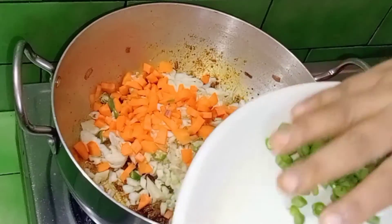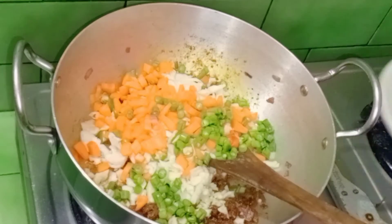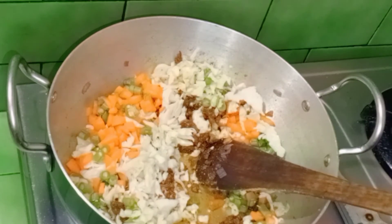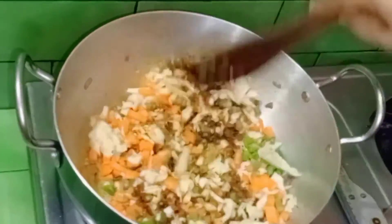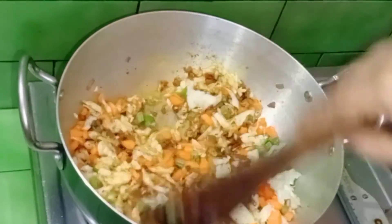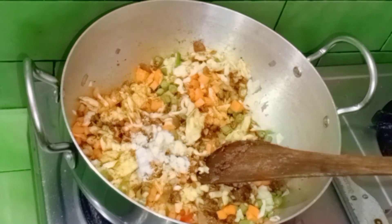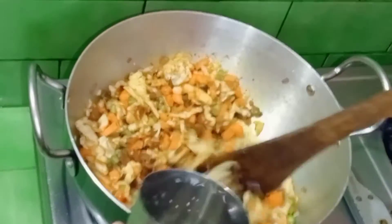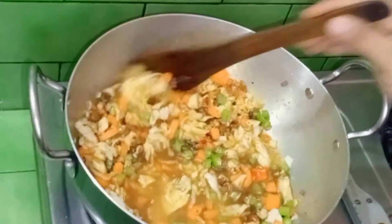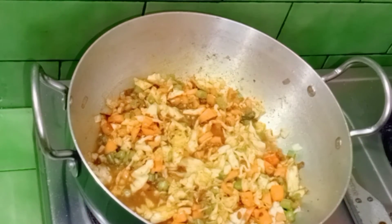We will add the bean leaves and add the beans to the beans. To mix the beans, I will blend with a soft oil and add water to the hot oil.